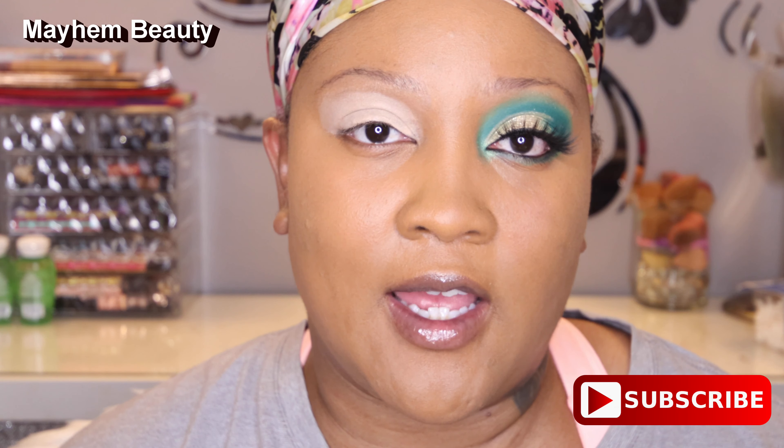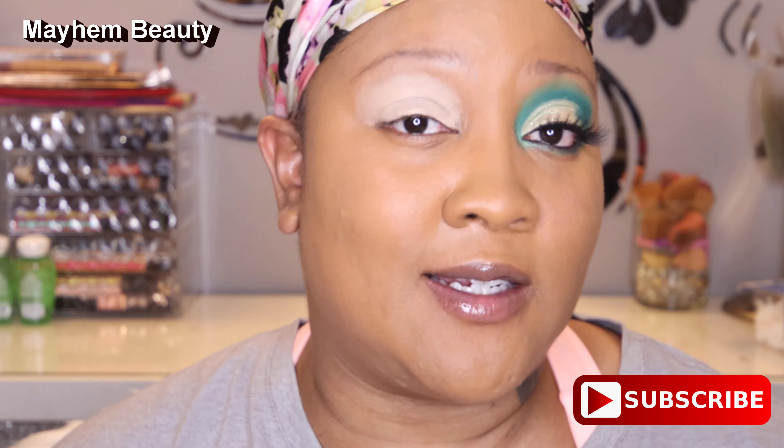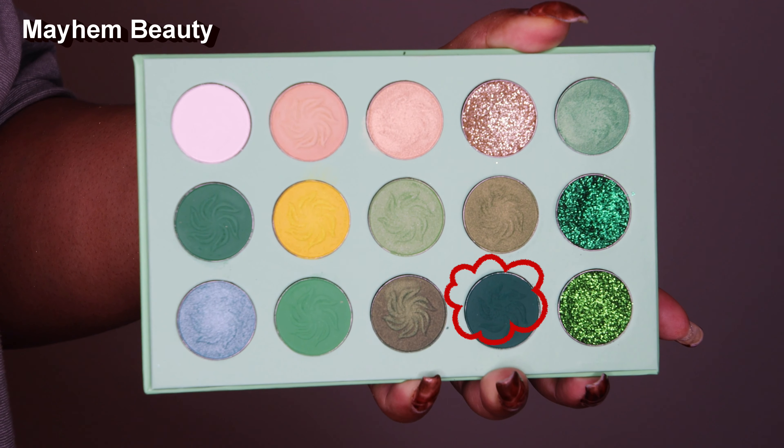Okay, so let's get started. You've already seen the swatches — let's go ahead and get into this look. This eye is already primed. It does not have any names to the colors; it's going to just flash right up on the screen.